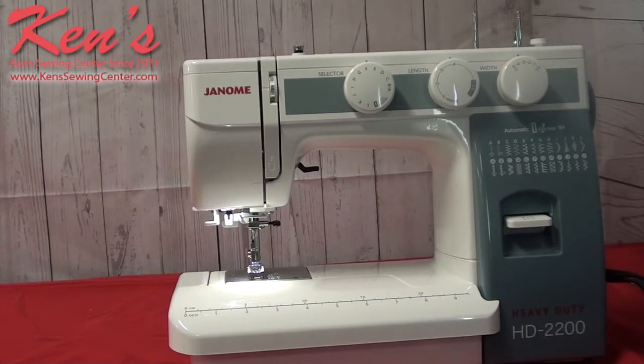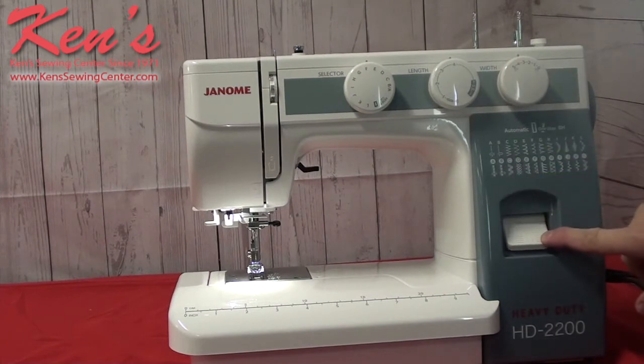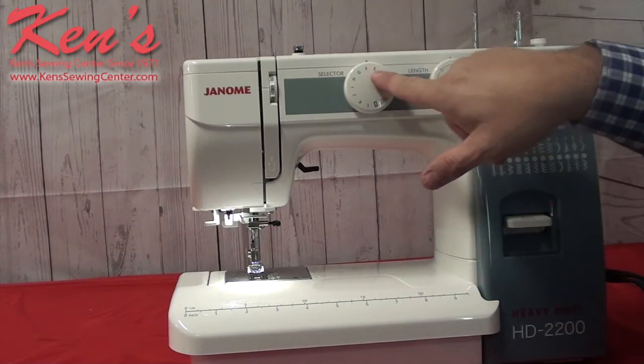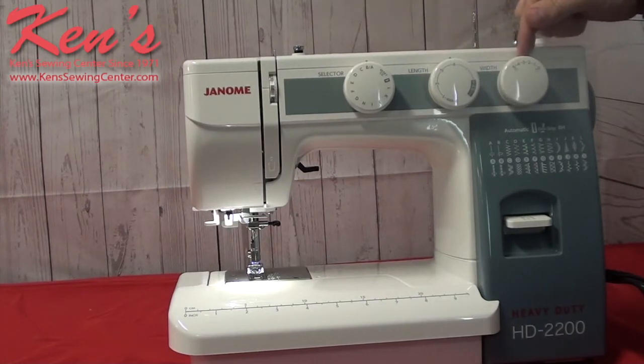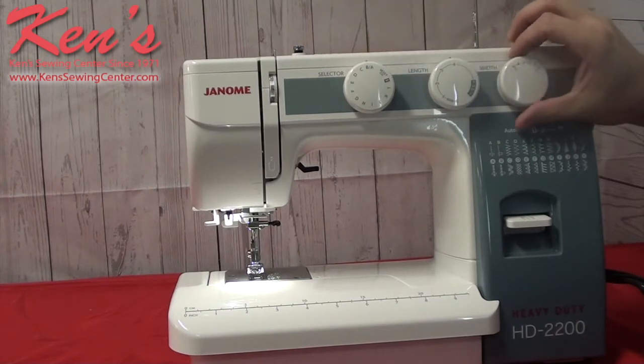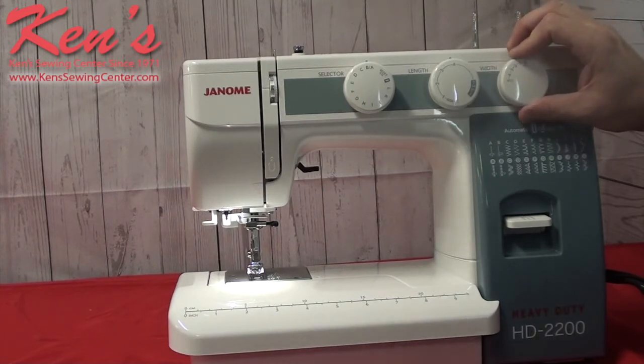This machine is real easy to operate and we have a lettering system that corresponds to the 22 stitches built in on the machine. On the stitch selector I do have letters built in, so this is really good for a beginner all the way up to a seasoned pro, knowing exactly what stitch I have the machine on at any given time. I can adjust the length and the width of each stitch. A nice thing about having a width setting is I can have my machine on straight stitch and move my width button over to move the needle. So if I'm putting in a zipper, piping, cording, or want to get right close to a rivet, I'm able to do that and get the needle exactly where I want it.